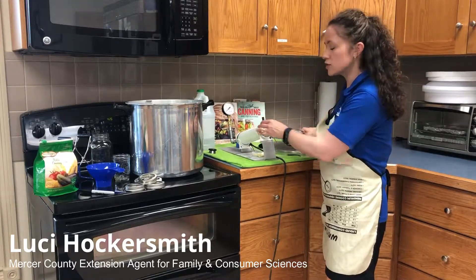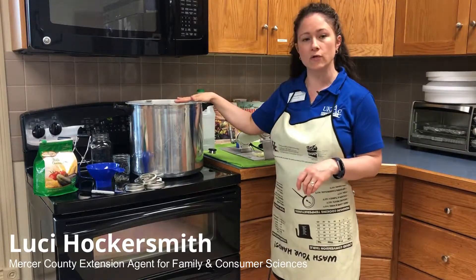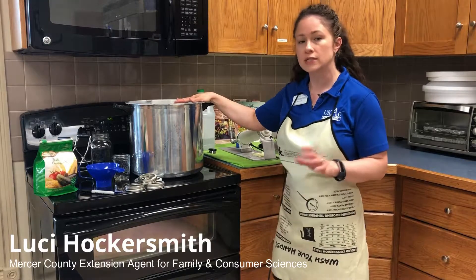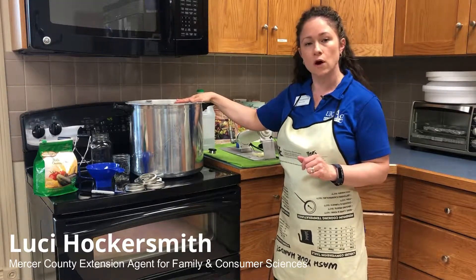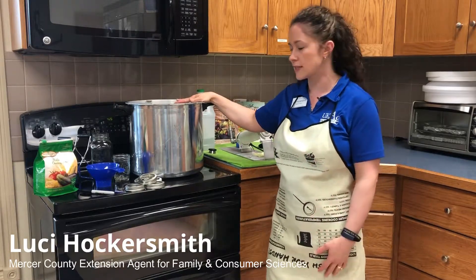Another few things you might want to stock up on: having some vinegar handy for canning is good for the water both in your boiling water bath canner as well as your steam pressure canner. Just a tablespoon or so in your water will help prevent the mineral deposits on your jars — if you've seen that lime scale before and wondered what caused that.